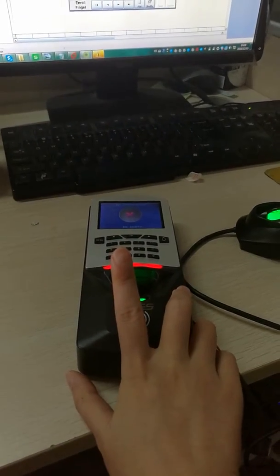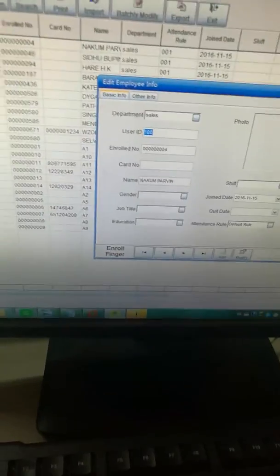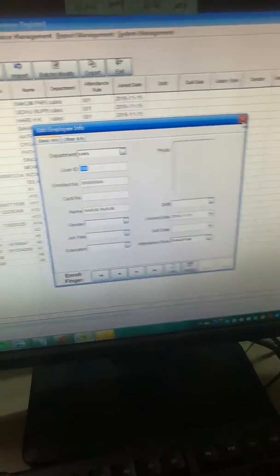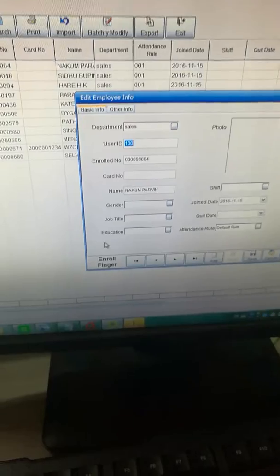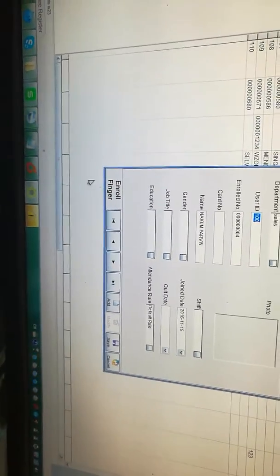This fingerprint did not enroll. I enroll the fingerprint here.